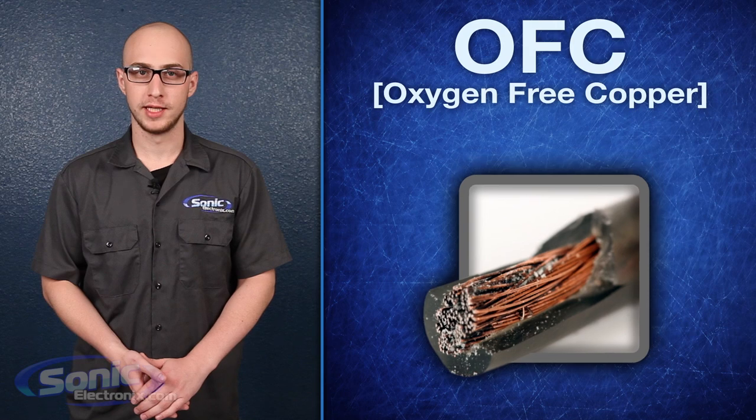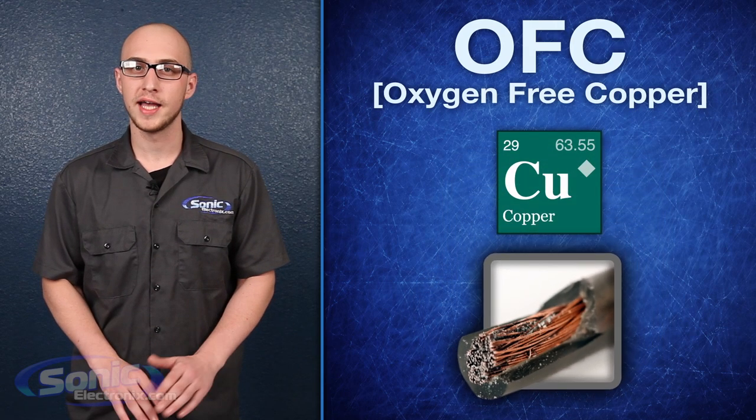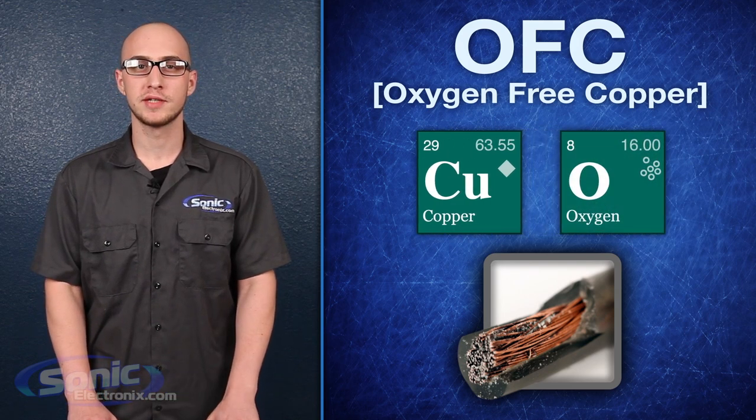What is oxygen-free copper really? Oxygen-free copper is basically a copper alloy that's been refined to remove all but a trace amount of oxygen. By removing oxygen, as well as a host of other impurities,